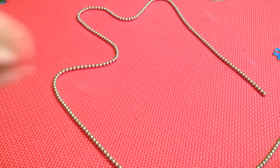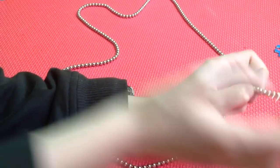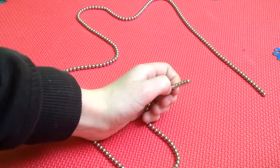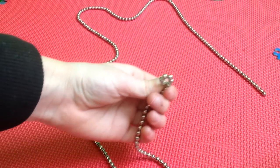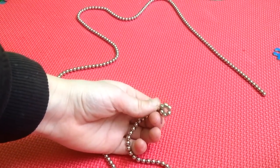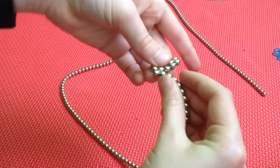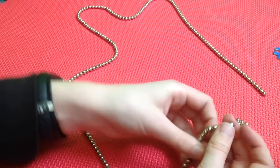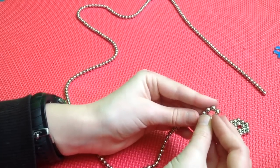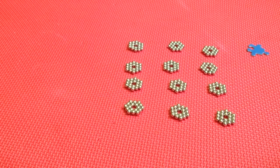For the next one, get the balls back into a strand. Count out six and connect those six so you get a ring shape, then wrap around that to get one of these rings. Keep doing that over and over — when you're done you should have exactly 12 with none left over.